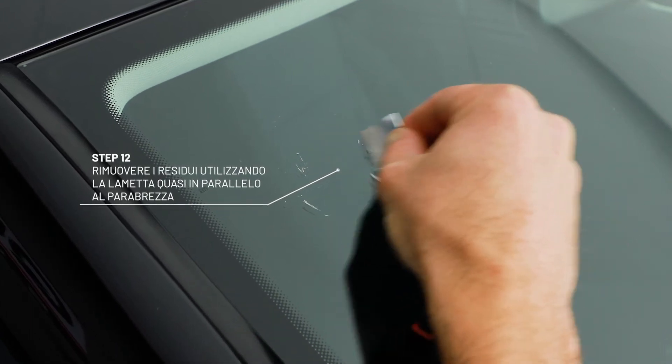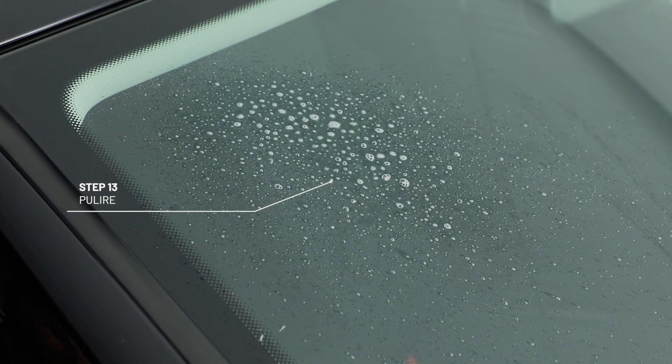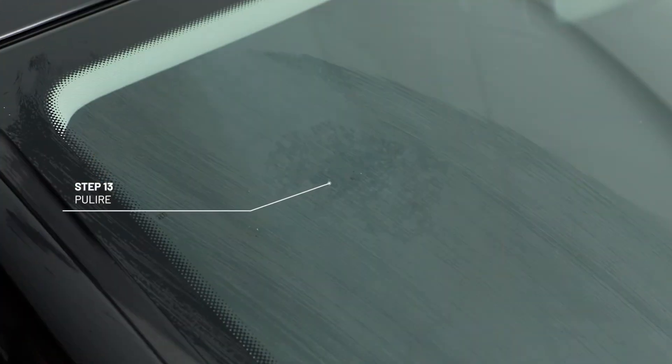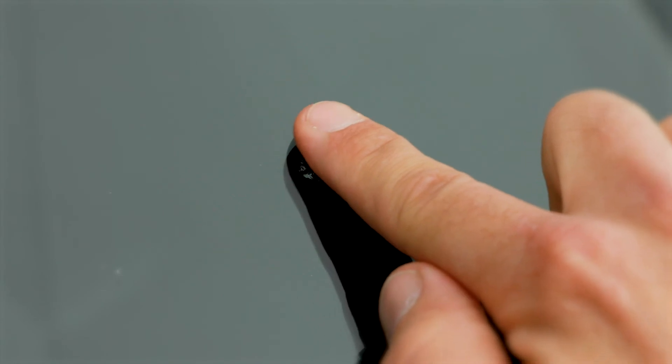Just remove the excess resin using the razor blade at an obtuse angle. Now clean the area again. There you have it. Inexpensive professional results and the unbeatable feeling of having done it yourself.